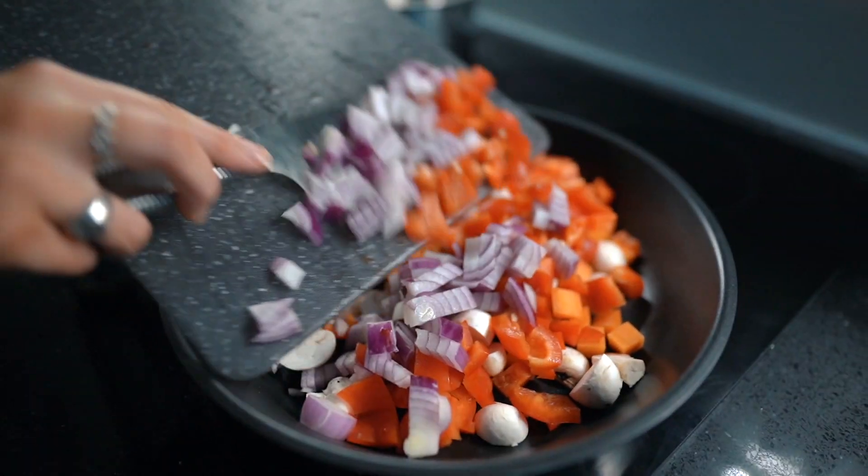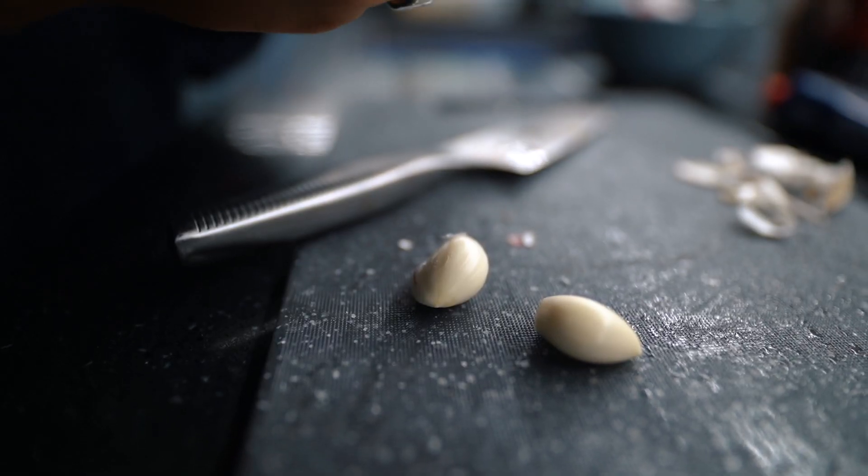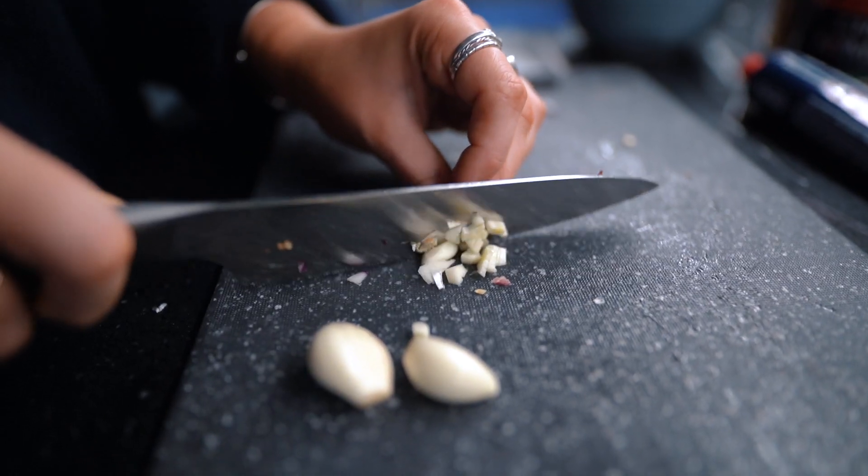I slice the garlic quite finely. I don't add this in with the rest of the vegetables — something I used to do — but I've realised over the years that it cooks a bit quicker, so I add it in a bit later on.